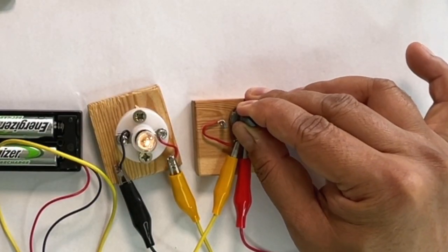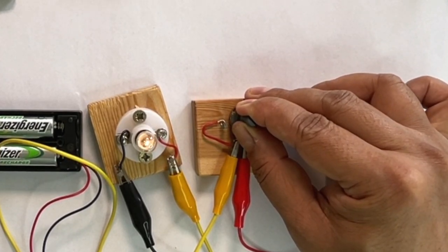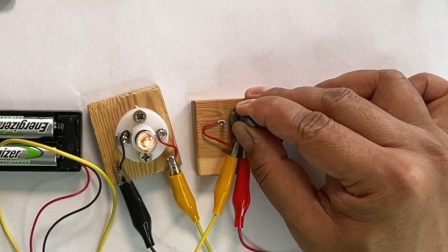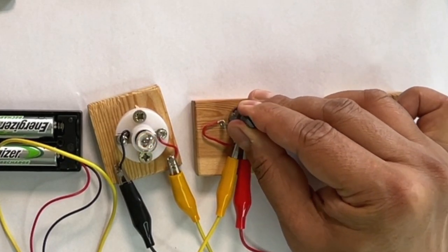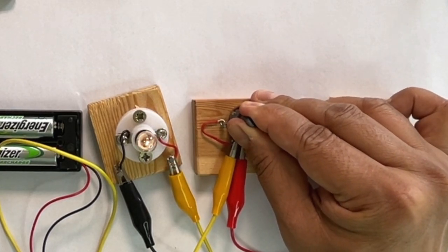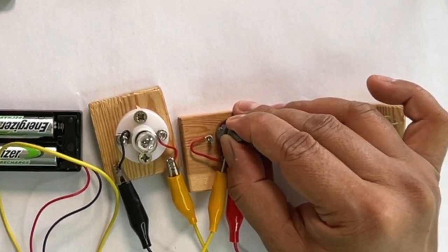As the knob is turned, the bulb first glows a little and then it glows more. This is happening because when the knob is on one side, no electrons flow through. As the knob on the switch is turned, more and more electrons are able to flow through. This changes the intensity of the bulb. This switch works in the same way as the regulator in a fan.